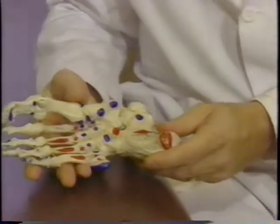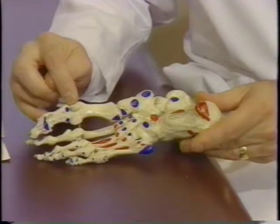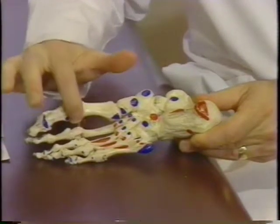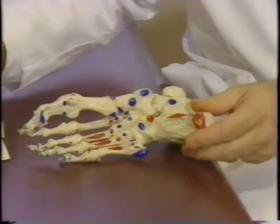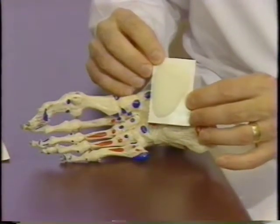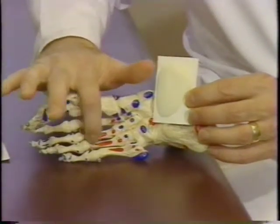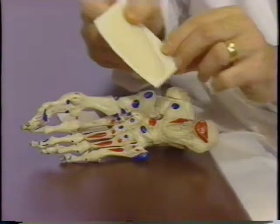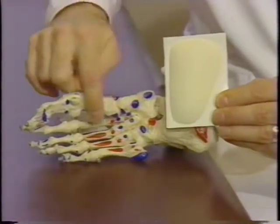If we look at the bottom of the foot, the two areas of importance with the placement of the HAPAD are the metatarsal heads and the arch of the foot. The two different pads we use most frequently are the metatarsal pad, which will be placed just proximal to the metatarsal heads, and the longitudinal arch pad, which is placed in the arch of the foot.